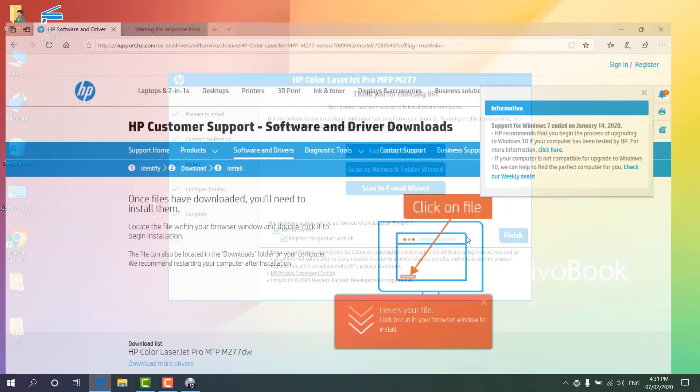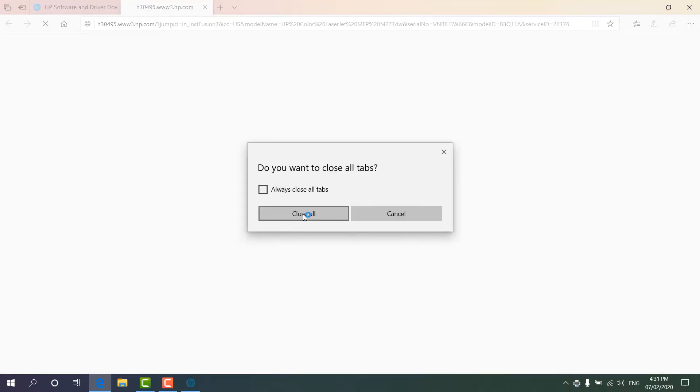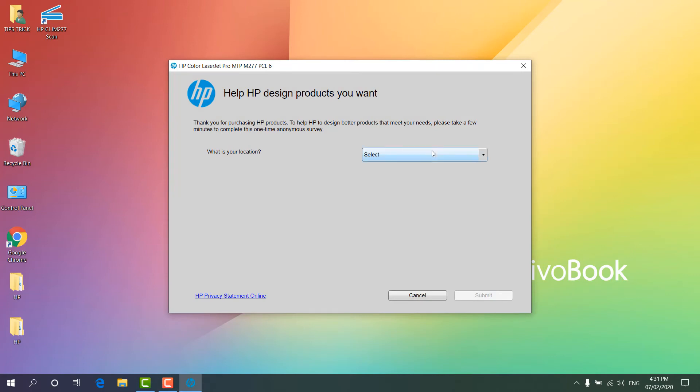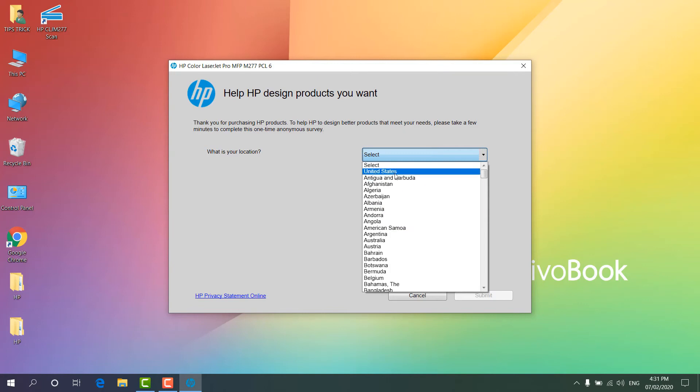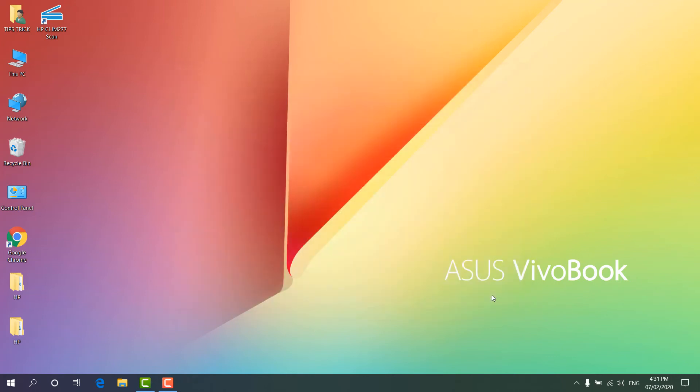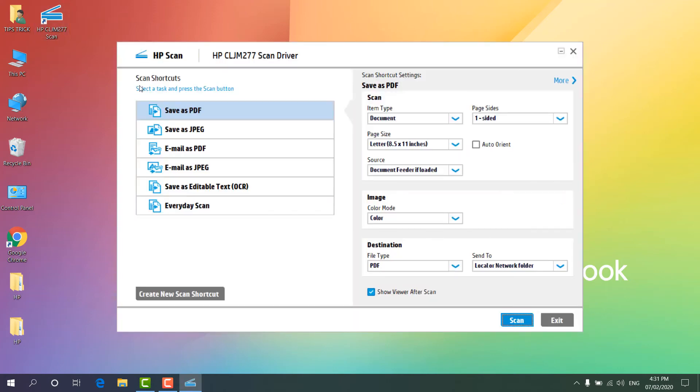You can register if you want, but I don't want to register so I'm going to close this. We can also see an option to help HP design the product — you can choose your preferred country, primary use (like home), and how many printers you have, then submit. This is additional setup, it's not necessary but you can do it. You can also see a shortcut which is 'HP CLJ M277 Scan', which will help you to scan documents. You can insert any paper or use the feeder to scan any document and save it as PDF or JPEG. I'm going to click 'Exit'.